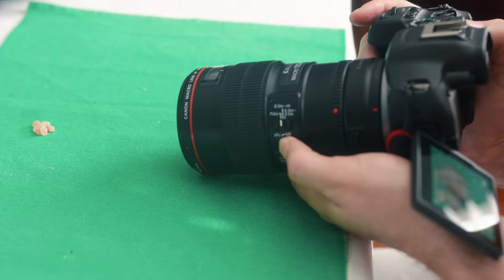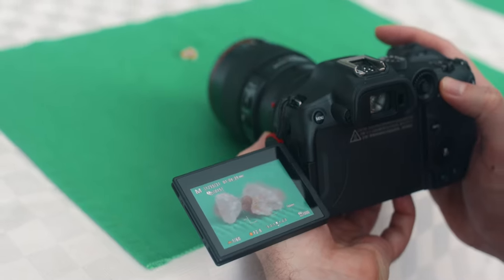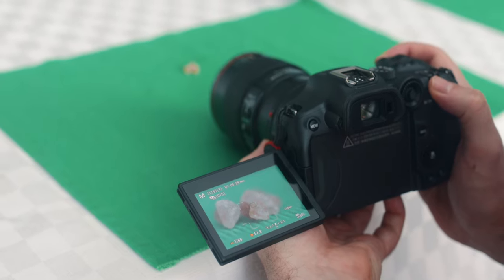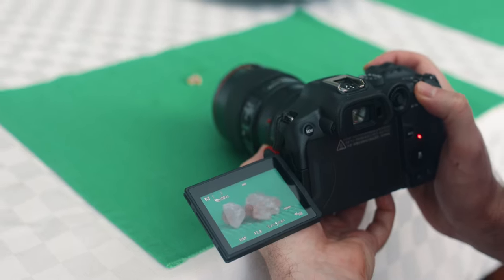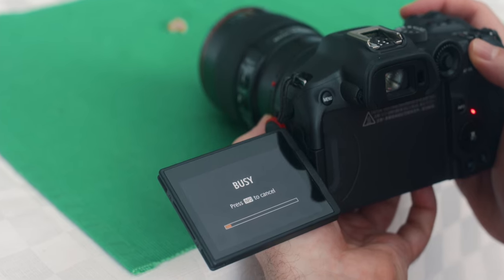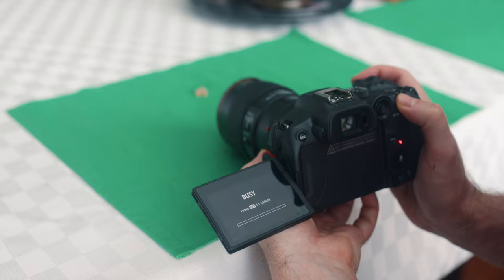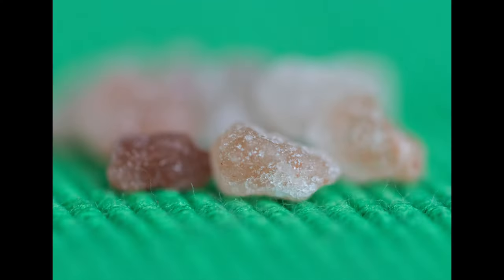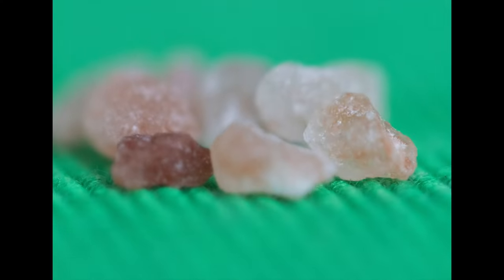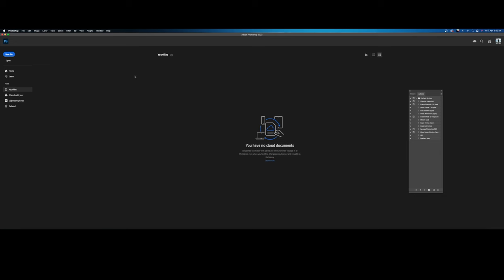Once you have set the initial focus point, you can start shooting the sequence by hitting the shutter button, and the R7 will start taking the previously set number of images in a row, then create the depth composite at the end, when a busy sign will pop up on the screen. This can take some time, especially if you shoot deeper stacks. In our first test we ended up taking 15 images, and here is the depth composite that the camera produced.